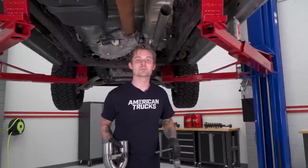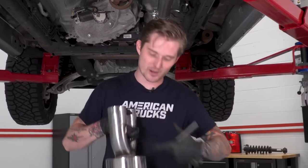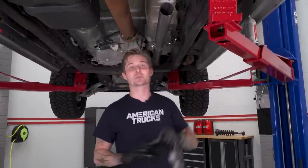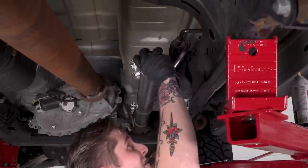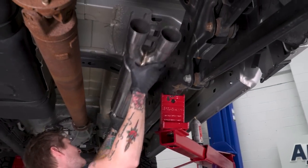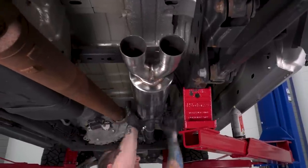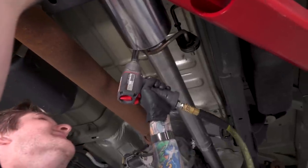With the front pipe and the mid-pipe in place, go ahead and grab the other hanger clamp. We're gonna throw our muffler in place — you want the little tab to be facing up with the logo facing out towards the passenger side. Go ahead and throw the clamp and the hanger in place first before you throw the muffler on, and it's helpful to spray that down to make it easier on yourself.